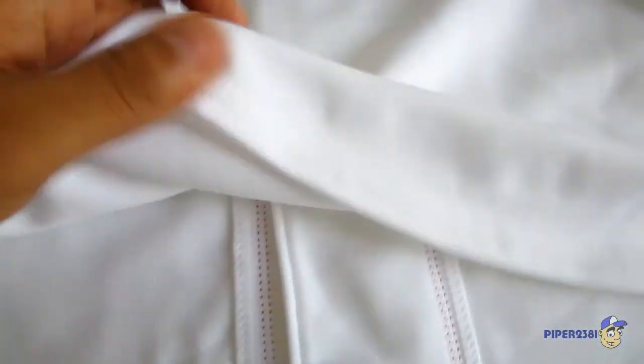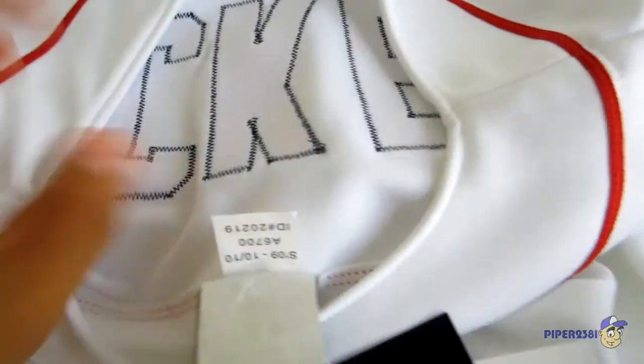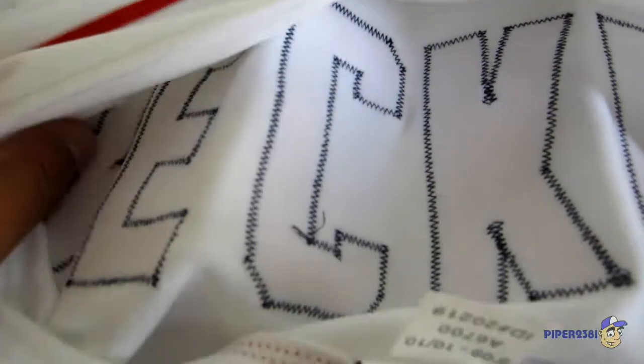There's nothing on the bottom — it's blank, which is good with me. This is the inside — you can see the stitching.